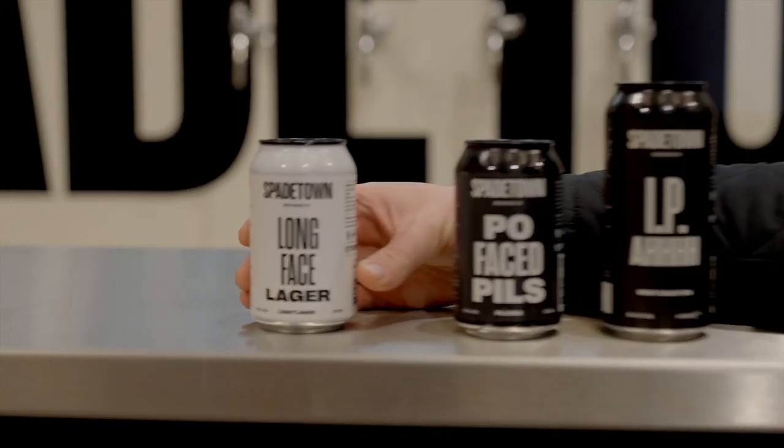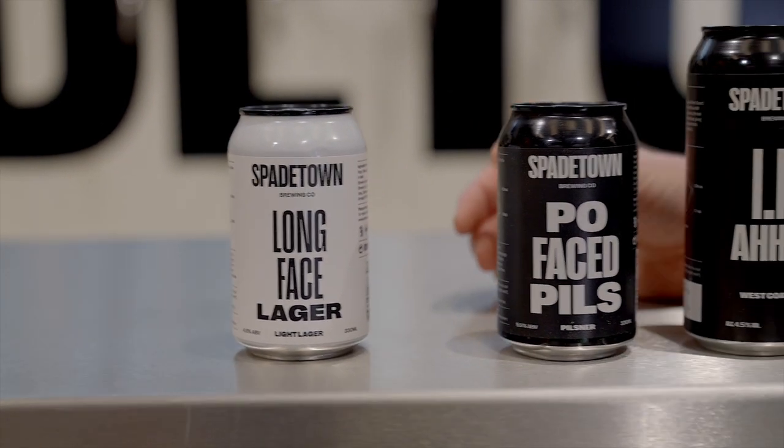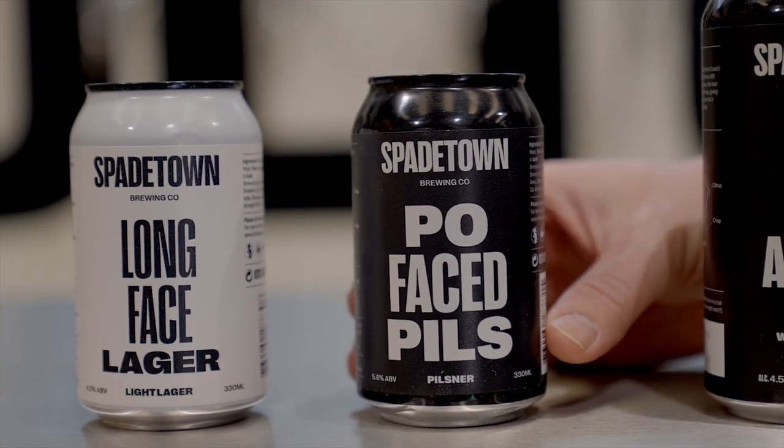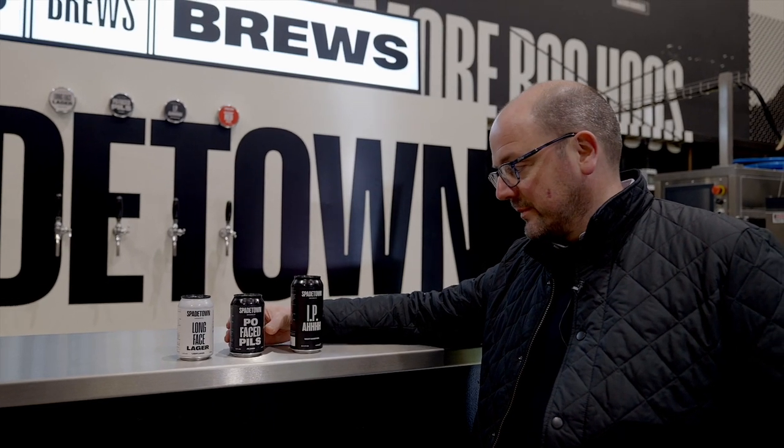They have a light lager — sessionable, crushable, appealing to the masses, something for locals to introduce local people to local beer, manufactured here in Lurgan. Then there's the Pole Face Pils, a really high quality pilsner with a lot of time and patience taken in the brewing process. A heritage Hannah malt from Crisp is used, which is the original Bavarian pilsen malt, and traditional hops like Saaz are used to make a really beautiful pilsner.